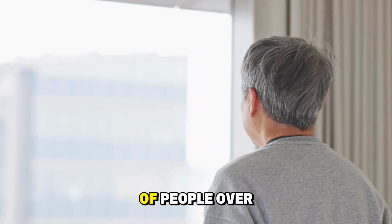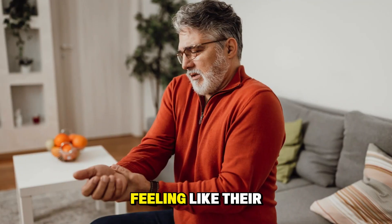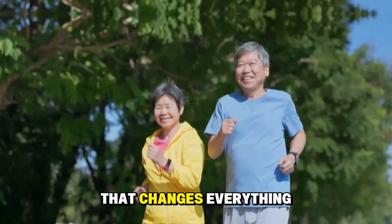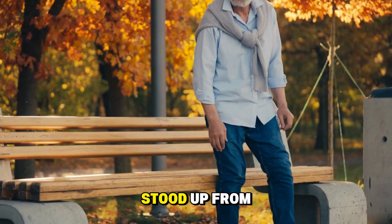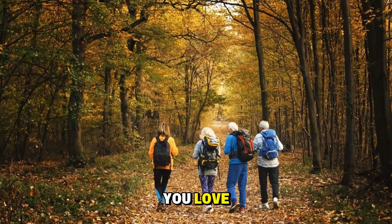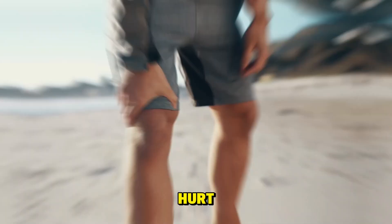Every morning, thousands of people over 50 wake up feeling like their joints aged 20 years overnight. But there's a 5-minute fix that changes everything. If you've ever stood up from a chair and thought, 'When did I get so stiff?' or avoided activities you love because your knees and hips just hurt...